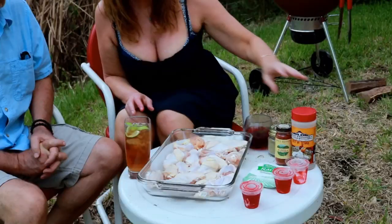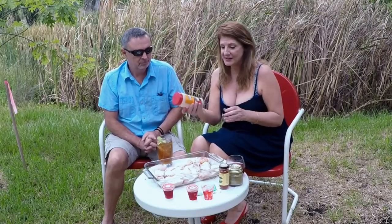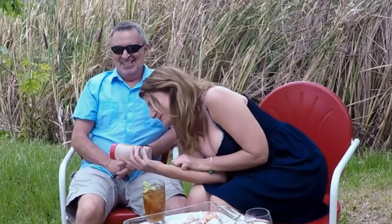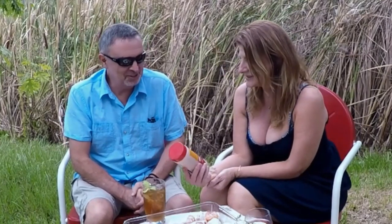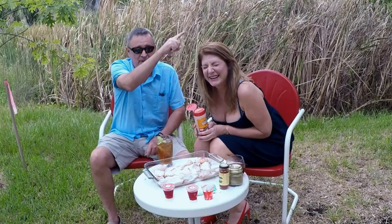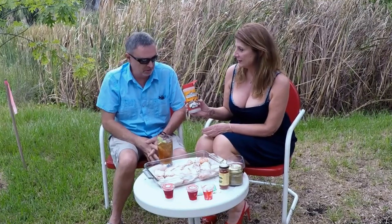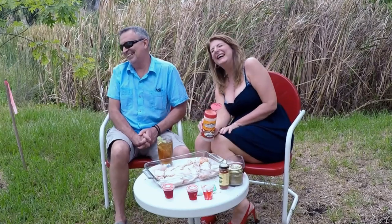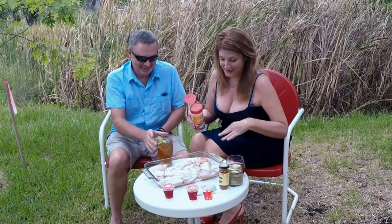Okay so we're going to use this wonderful seasoning — it's a chicken seasoning. Suckle Buster's. I've had a lot of Jell-O shooters today. It's Suckle Buster's chicken seasoning. If you want to learn more about it, I'll put a link up here in the video. But if you don't have this, you can use your favorite chicken seasoning — salt and pepper, garlic. Okay so we're going to first use the Suckle Buster's on the chicken.